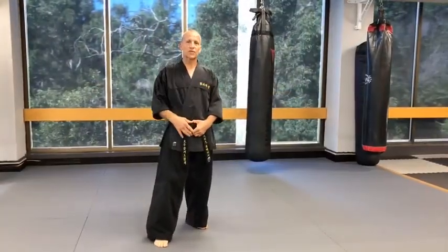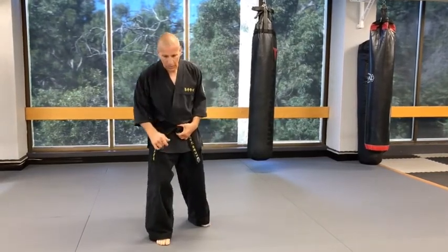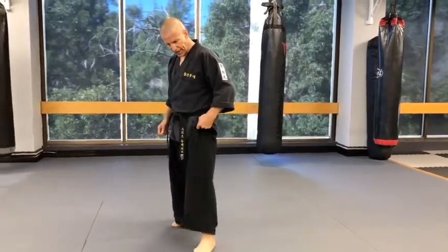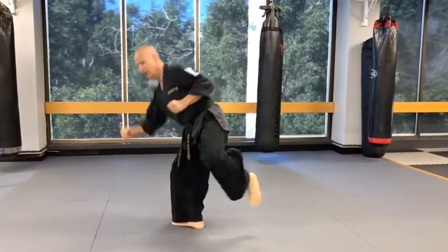Now you've practiced those drills — remember you've got to go over them quite a number of times. We were starting off with the leg at the back, but now you can do a variation with the leg at the front. From here, exactly the same principles — hooking around.